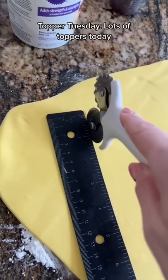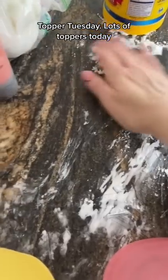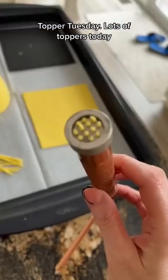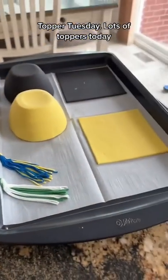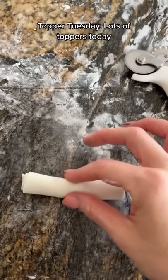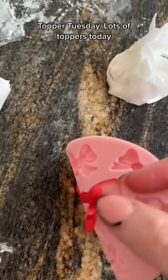Hello loves, it is Topper Tuesday. I try to keep these videos under a minute but I couldn't because there are so many toppers to make. First I have some graduation cakes and I'm making the caps for them. I have to wait for the tops to harden before I put them on the cap. I do add tylos powder to my fondant so it firms up a little bit quicker.